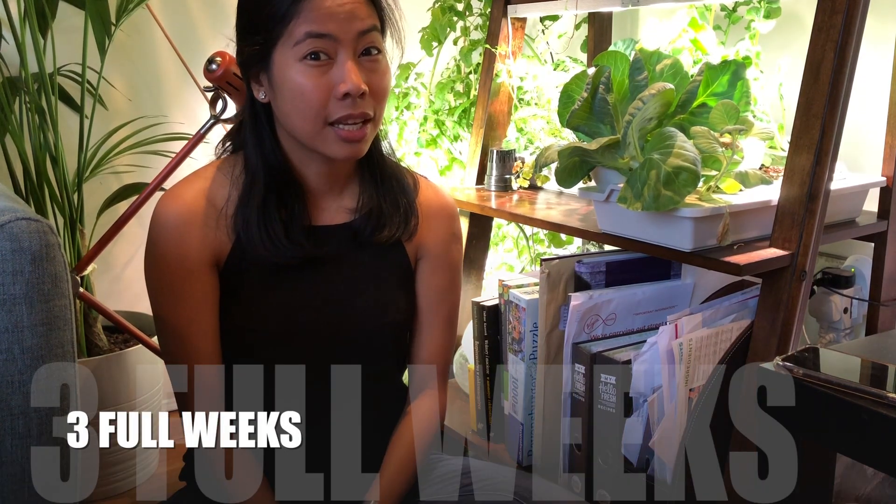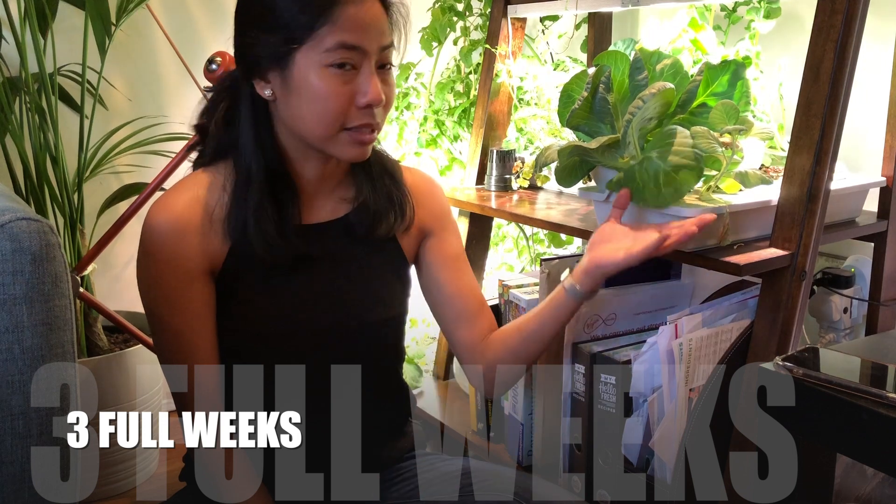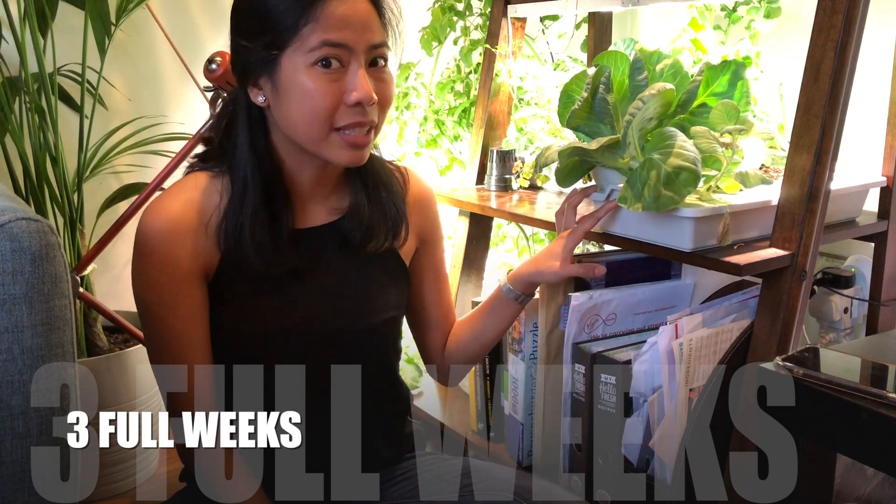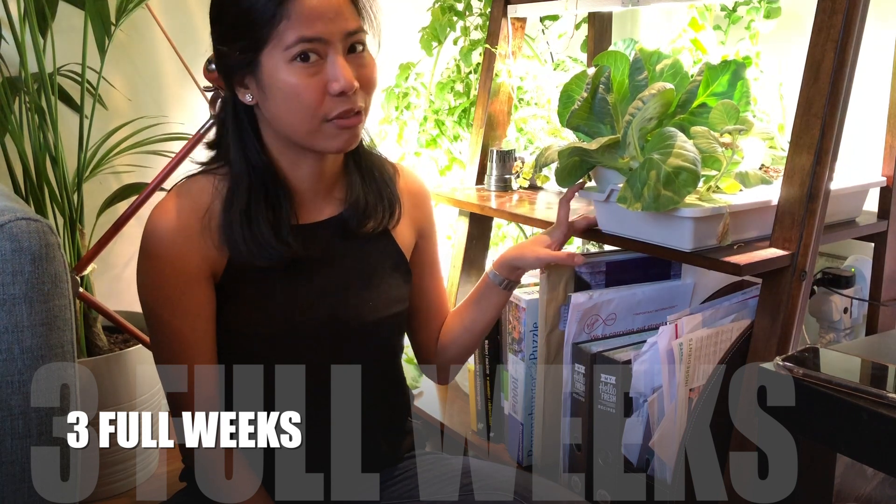The problem is we're going to go away for three full weeks, and that's a long time in the plants' lives. I need to make sure I take care of them at the same level as I have been for the past four months — I cannot afford to lose them just because I'm going on holiday. So there are options I've been thinking about, and the first one is automation.